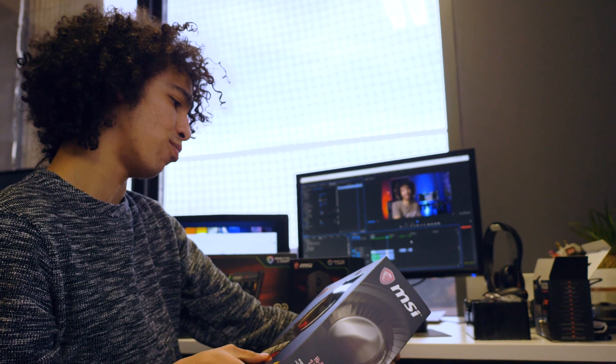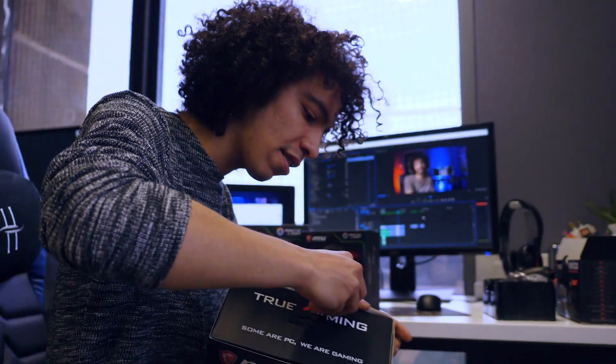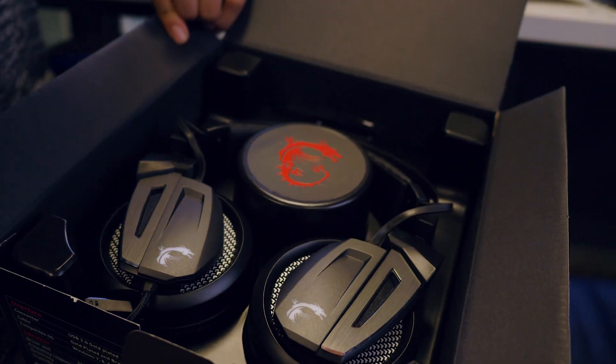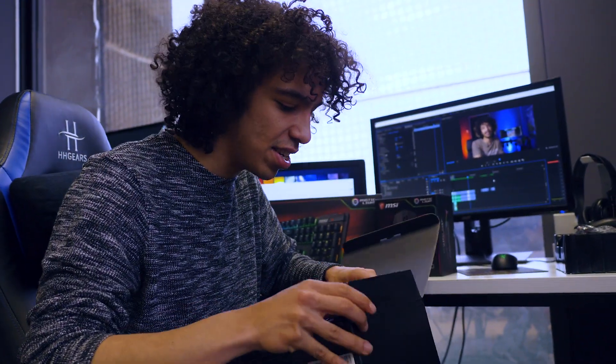Next up is the Immerse GH17 gaming headset. This thing also looks really nice from outside the box. But let's jump inside and see what we're working with. That's a really nice unboxing experience — look at that. It looks super sexy. It's got a very similar approach to the Thresher style, I can already see.